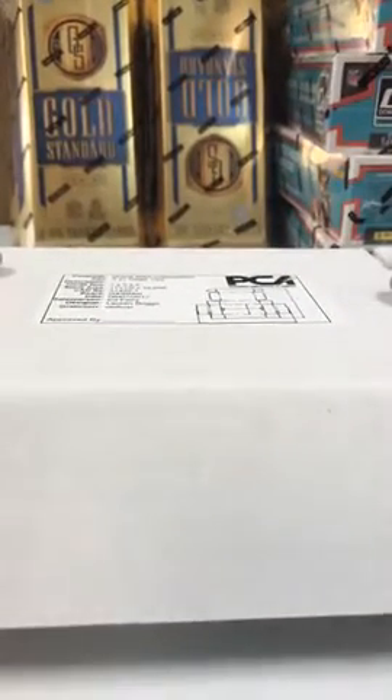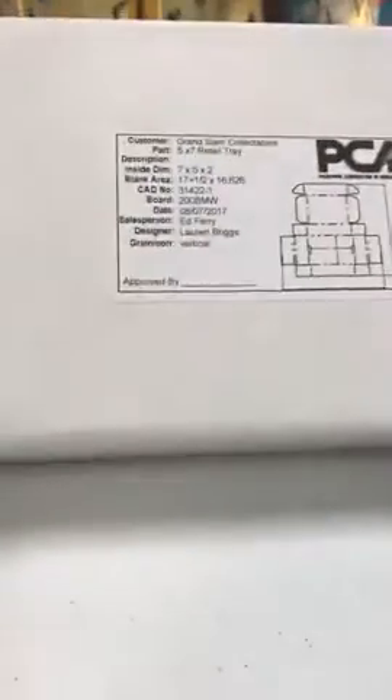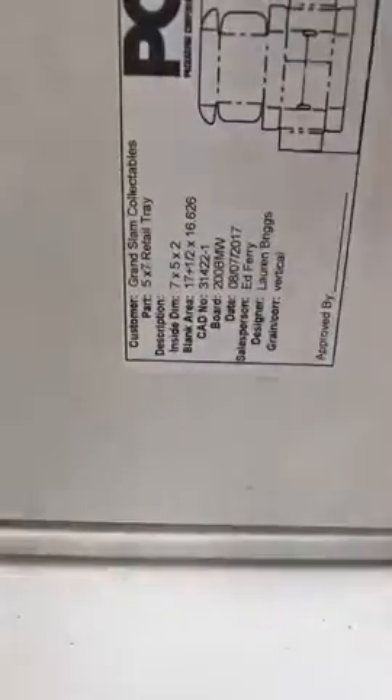The packaging company came by today and they finished the box for our product. This is just a plain box — this will have the graphics just like a regular baseball card box will have, but we wanted to show you guys what the deal was. Here's the box, and then it'll have — I don't know if we're going to go long ways or like this — but you're going to open the box and there's going to be a foam insert that is an inch on each side and three quarters of an inch that'll be flush with the top.